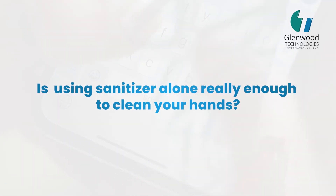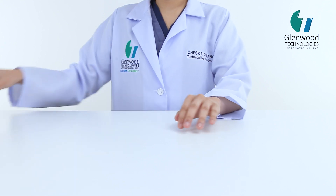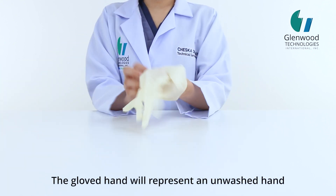Is using sanitizer alone really enough to clean your hands? Let's put this to the test. The gloved hand will represent an unwashed hand.